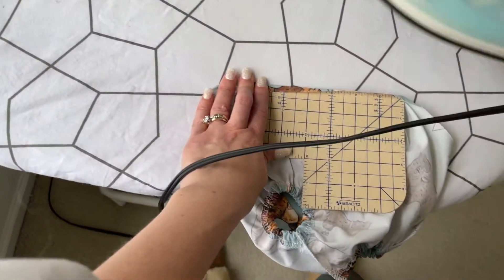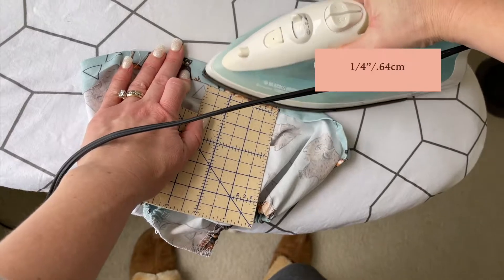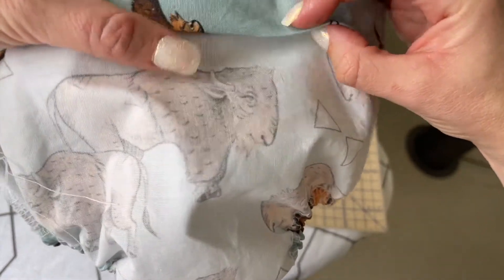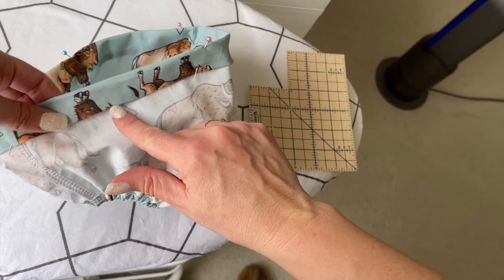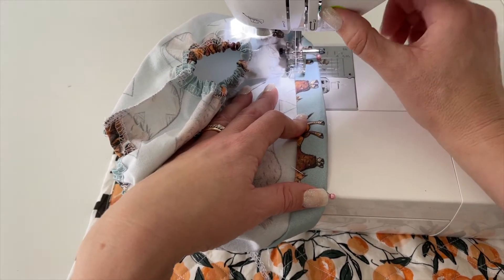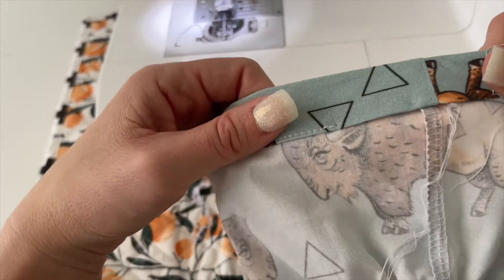For the waistband, while the bloomers are still inside out, turn the top edge over by a quarter inch and iron it in place, then fold it over again by three quarters of an inch and iron and pin it in place. This is going to create the channel for the waistband elastic to go through. Use a straight stitch going around this edge, staying really close to the edge that was folded under, and backstitch at the beginning and end, but leave a two inch gap opening because that's what we are going to use to thread the elastic through.